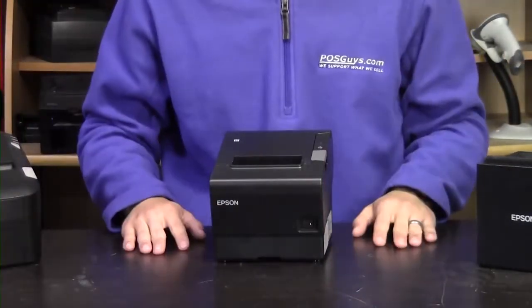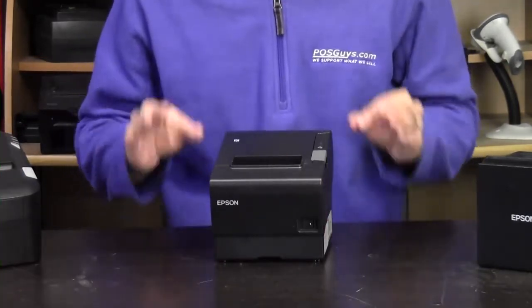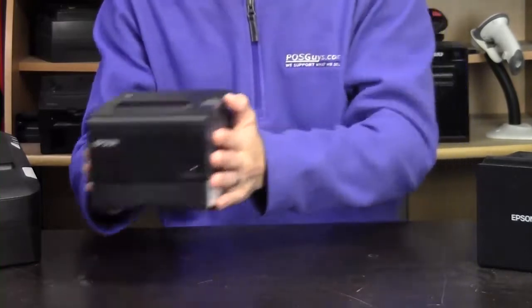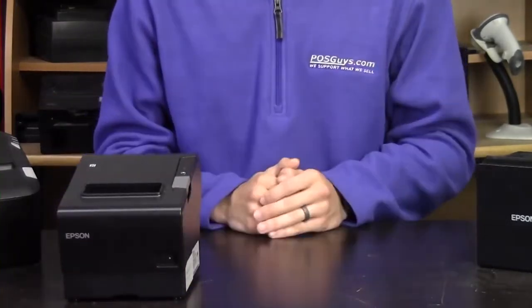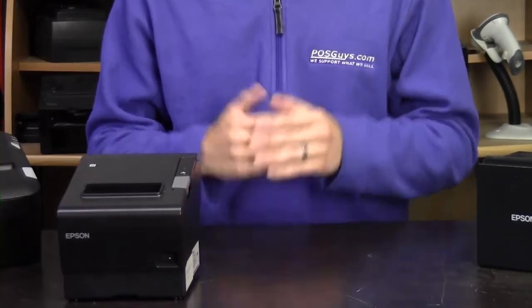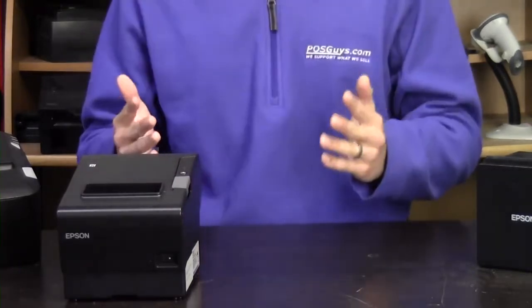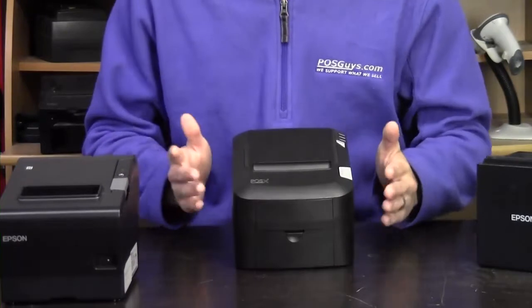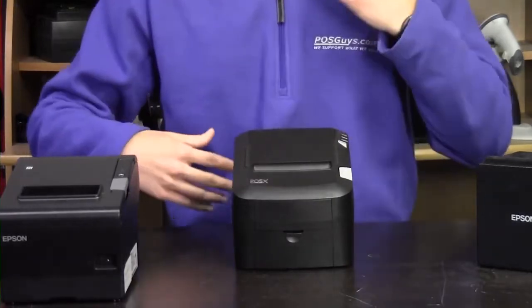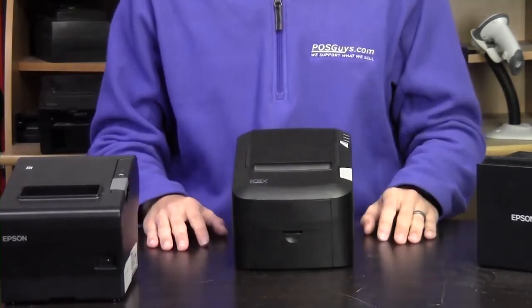The next Epson entry is the T88VI — Epson's flagship thermal printer. It's a really solid printer and thankfully relatively easy to swap out. If you want to stick in the Epson family, the TMM50 is a pretty new product priced a little cheaper but with a lot of the same interface options. Especially if you're looking for wireless connectivity, the M50 is a good bet. If you don't need wireless, the POSIX EVO High-Speed is a really good option — it's a little bit slower, but not by much, and it's a pretty solid printer overall.